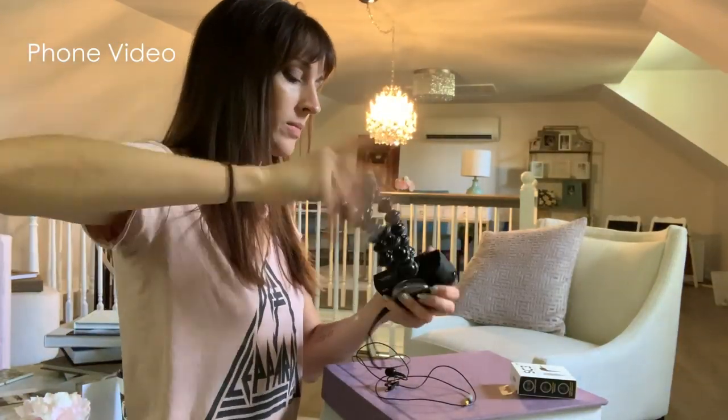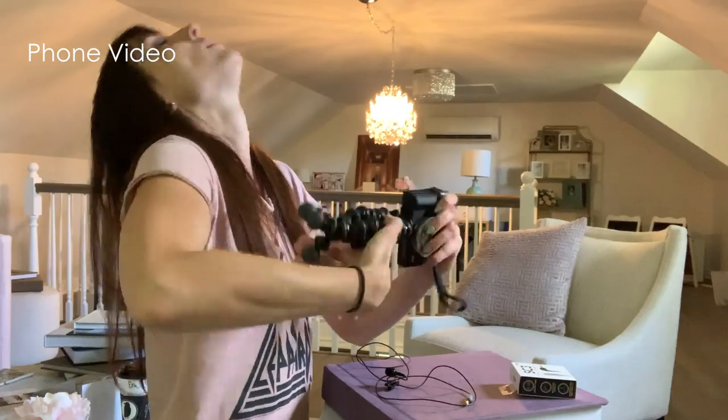Hey, this is Vanessa Joy here with AdoramaTV, and today we're taking a look at the new Canon G7X. I've never used this camera before, but when I heard about its really great vlogging capabilities, I thought this would be perfect. I'm going on tour — I'm taking this to my first stop in Philadelphia, but I've got to learn how to use it first. So here I am in my studio, and this is going to be interesting — like inception — because I'm on my phone right now and I'm going to vlog myself.